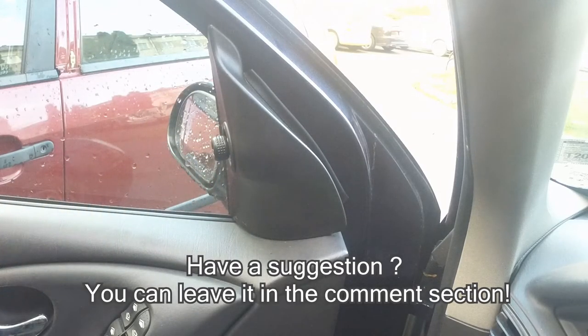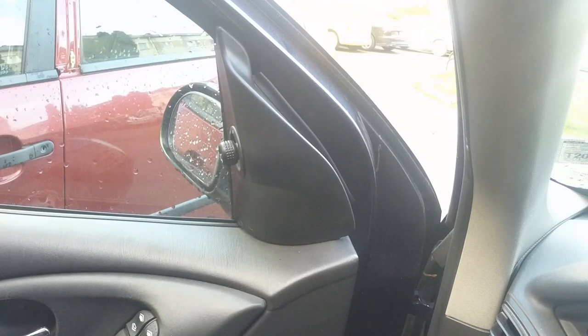Yeah, both mirrors work. It's kind of a quick fix if you ask me.